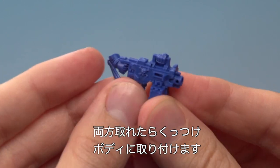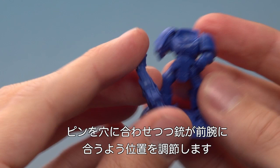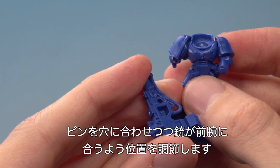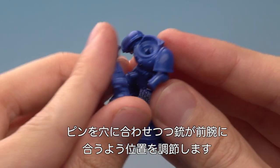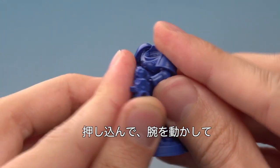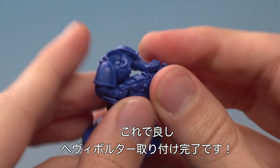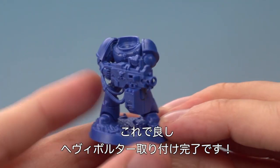With that done we can now put this onto the rest of our Space Marine. We need to look for the hole just down here which fits onto that rod there. We also need to put it up to the forearm there, so we just put that there, press it into place, and line up the arm as we go. There we go — the heavy bolter is attached.